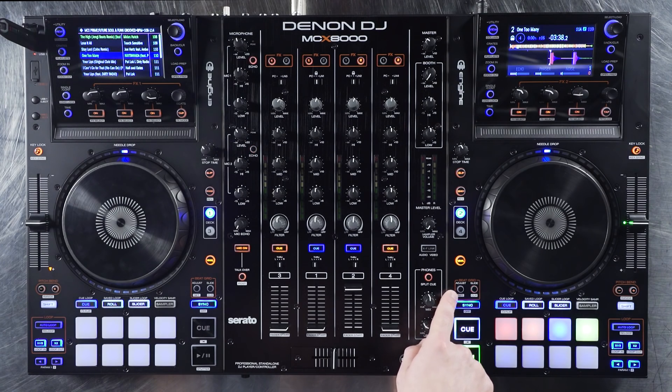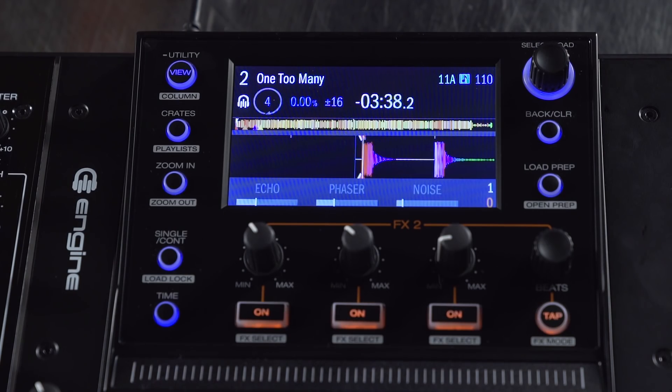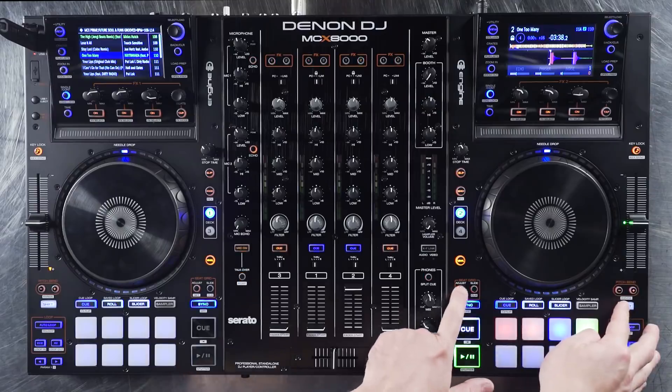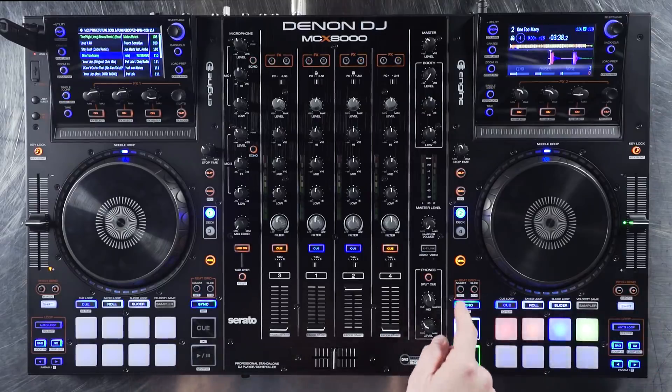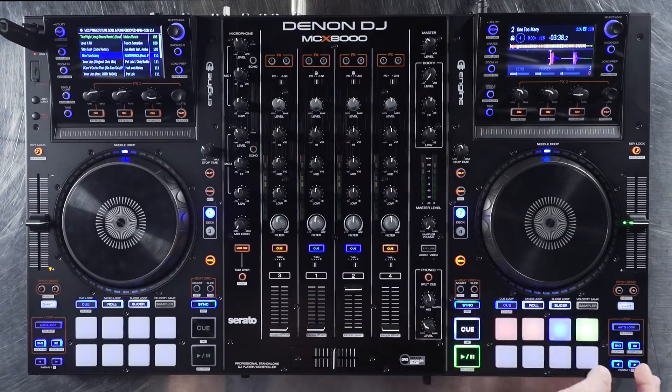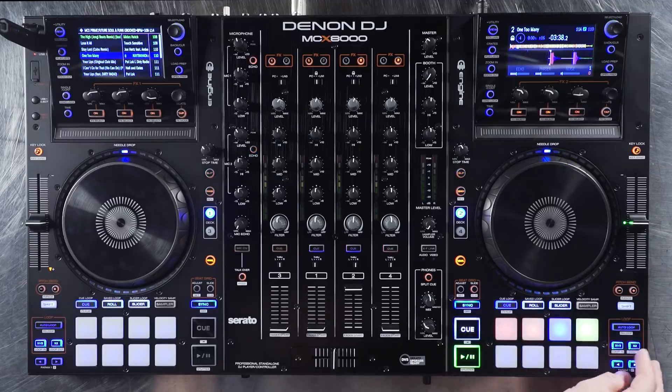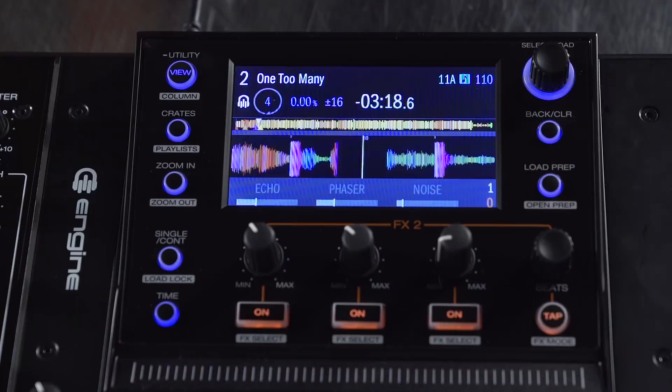Next I want to show you the quantize feature, so we can make sure everything is locked tight to the grid. Right now it's currently off, but if you press the adjust button, you've got an eighth beat, a quarter beat, a half beat, and a one beat. To turn it off completely, use the shift button and press adjust. What I love about having beat grids and the beat jump controls is that I can quickly go through the track and set all of my hot cues using beat jump forward, jumping into different parts of the track based on the loop size.